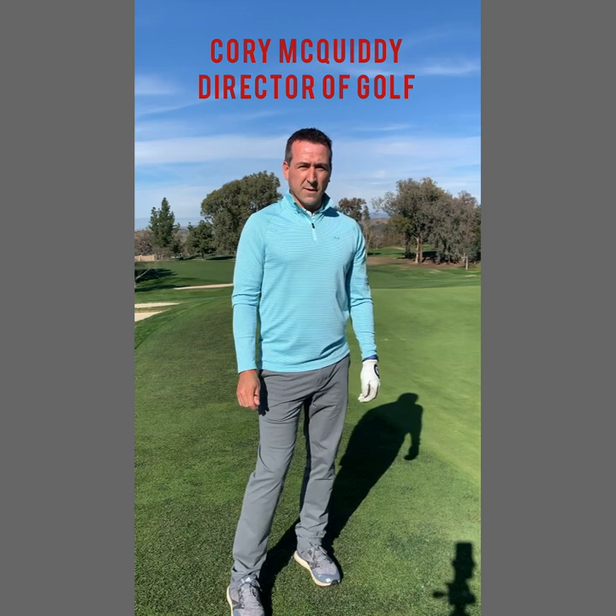Hello friends, Cory McQuitty, the Director of Golf of Almaden Golf and Country Club here, and today I'd like to talk to you about taking care of the golf course. We're going to review how to fill a divot and fix a ball mark on the green.